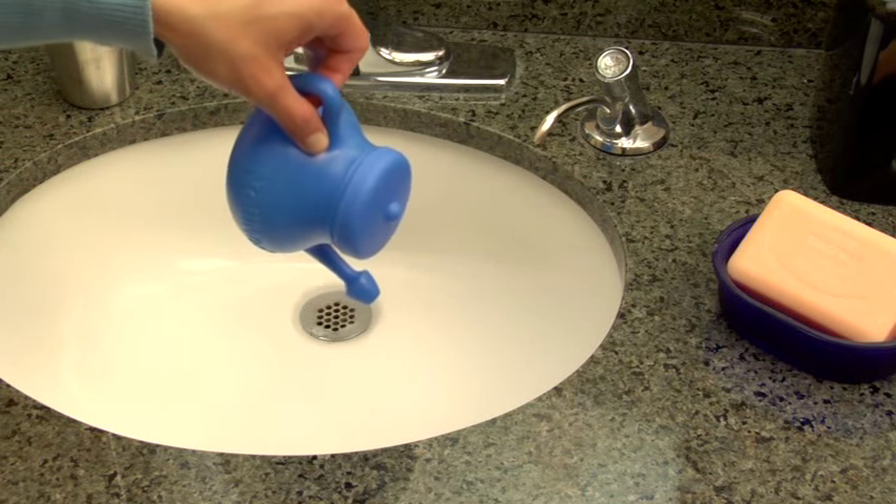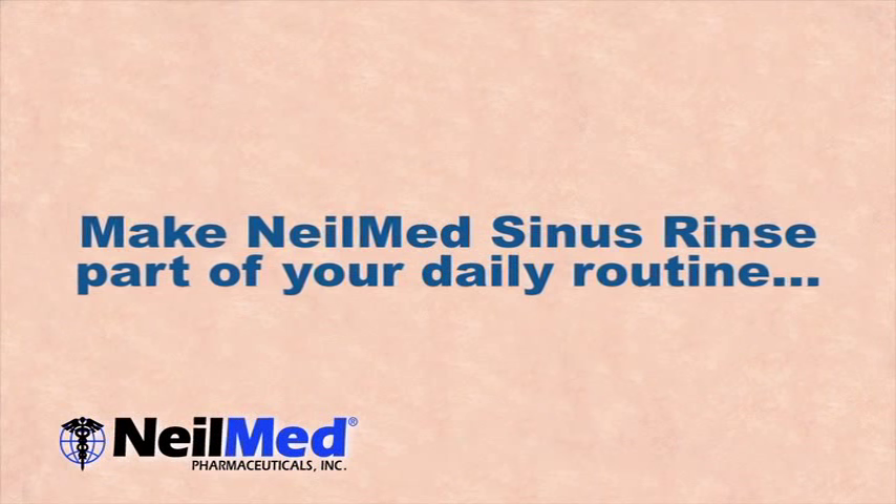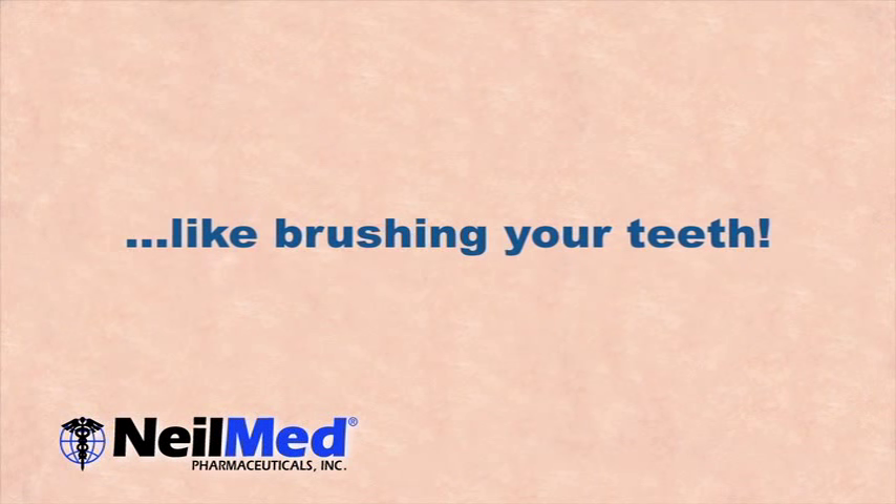Remember, there are no preservatives in the solution. Make a fresh solution each time you rinse. It's best to rinse once or twice a day, or as directed by your physician.